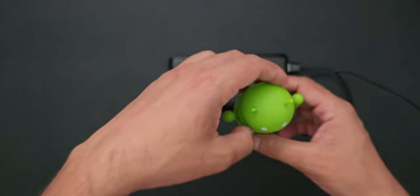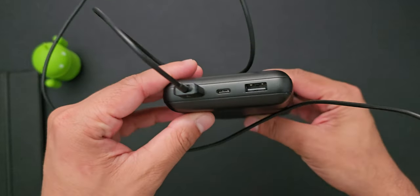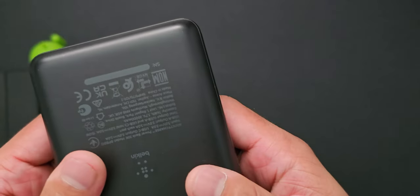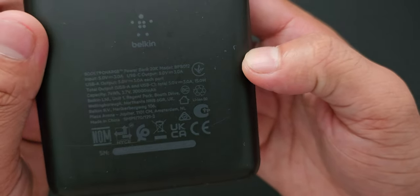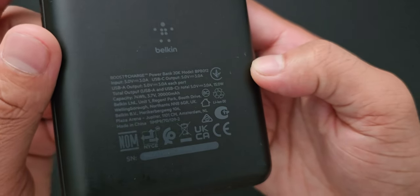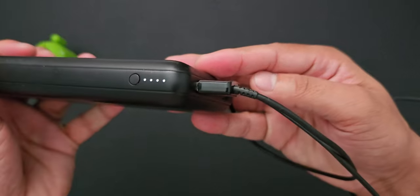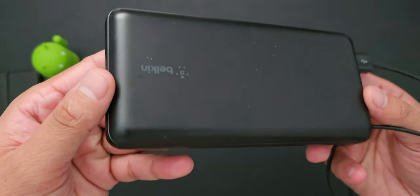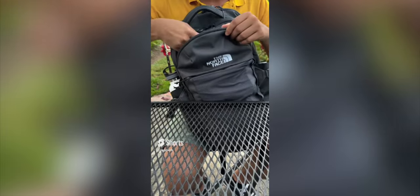Moving on to a must have in my tech bag — the power bank. Just in case any of my devices run out of juice, I have this 20,000mAh power bank. It's perfect for charging my smartphone, AirPods, tablet, or even laptop. It's been a great companion and it's very portable with a super compact design. It can last me a week or even a month depending on how often I use it. I mainly use it in emergency situations — like when I'm traveling or visiting a new city and don't have access to an outlet right away.